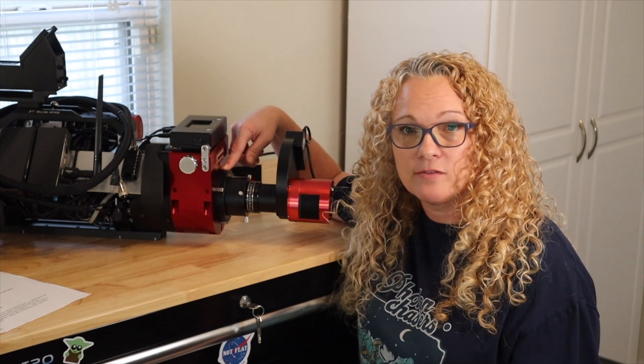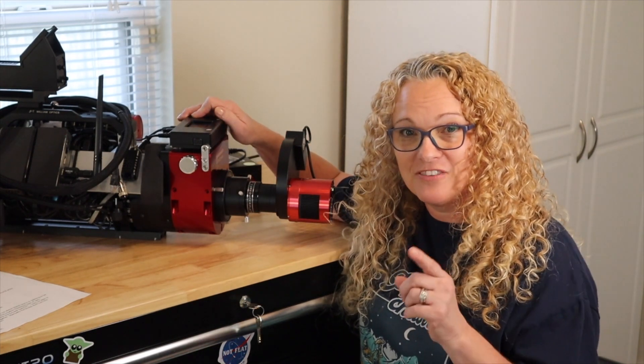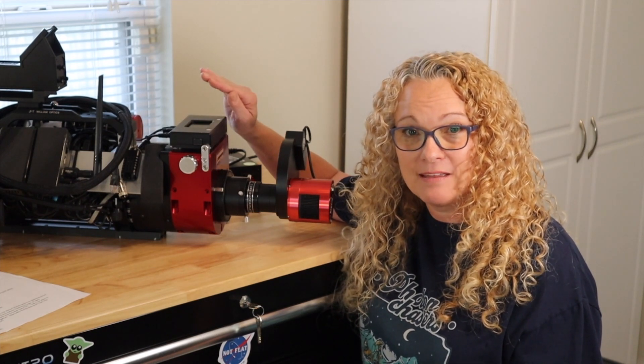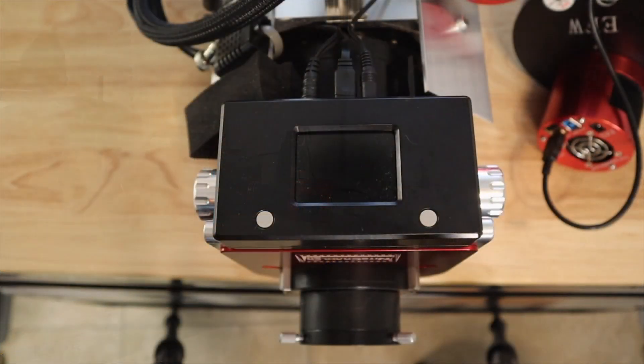So I wanted to show you guys how to do this, so hopefully if it happens to you and you're out on the field and you find my YouTube video, you can get up and running in a matter of a few minutes. When I contacted Moonlight, they told me this was an easy fix — all I had to do was recalibrate the Nightcrawler and it will fix the zero position to be at the fully racked-in position. And there is no negative focus position in the ASCOM software, only positive numbers.